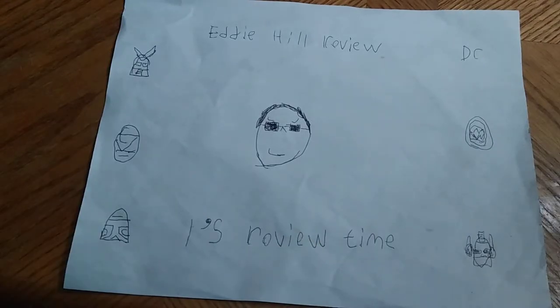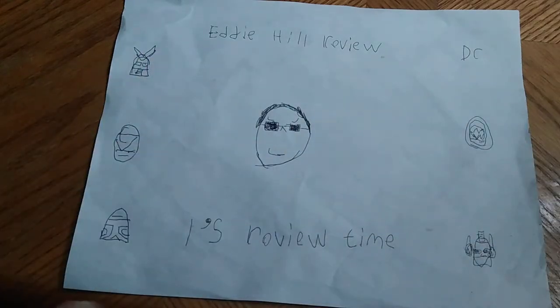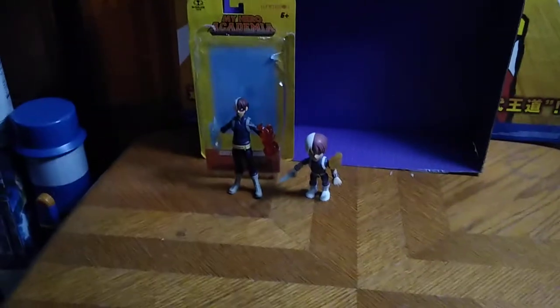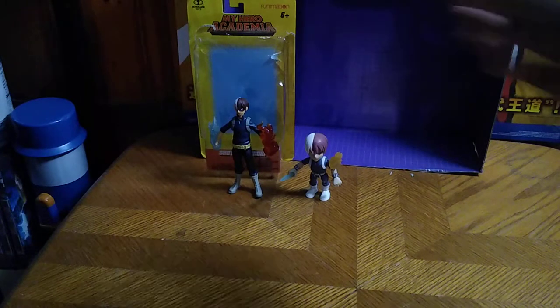Hey, what's up YouTube land? It's your boy Eddie Hill, the White Oak Pennsylvanian Toy Collector, and it's time for another Eddie Hill review. It's review time, people. And today, we'll be reviewing My Hero Academia 5-inch McFarlane Todoroki.